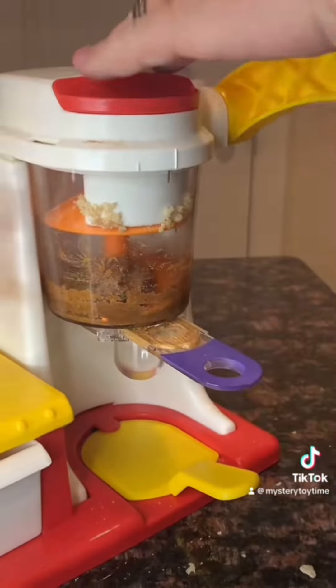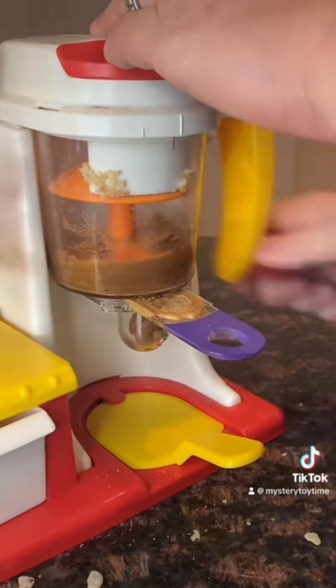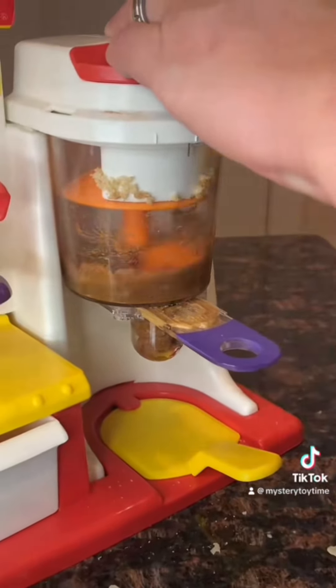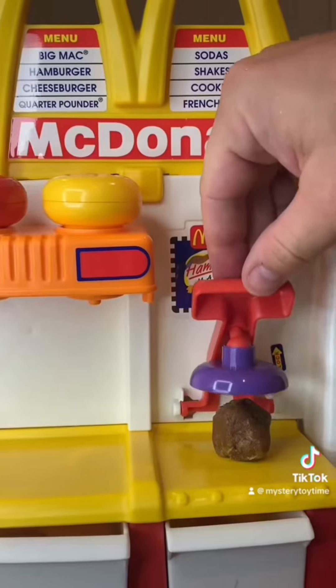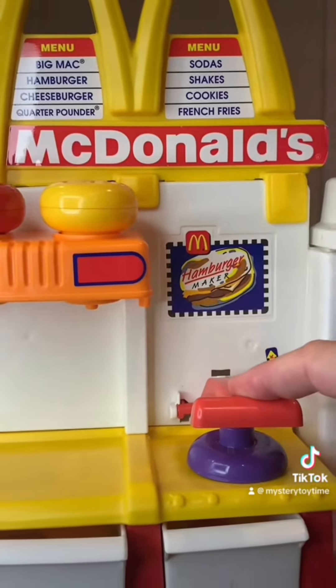All right, you pull this open to extract it, and you get pushed all the way down into the little container and smushed in. Pull it out and you put it on the burner. Press it down, and you can hear it sizzle.